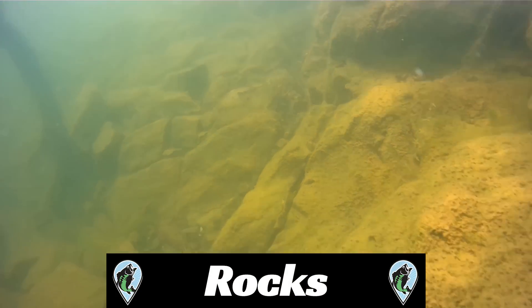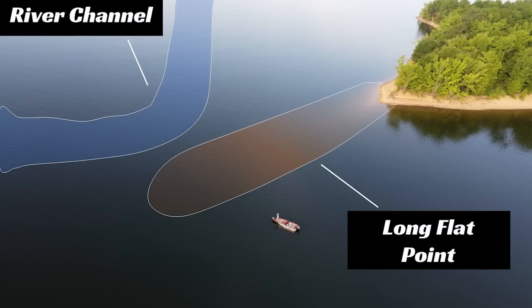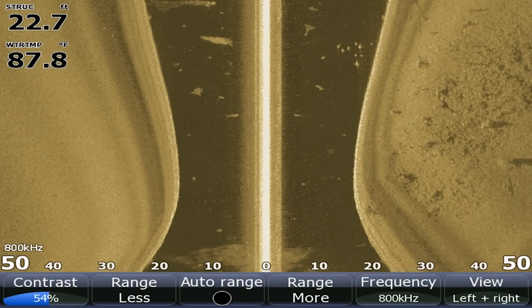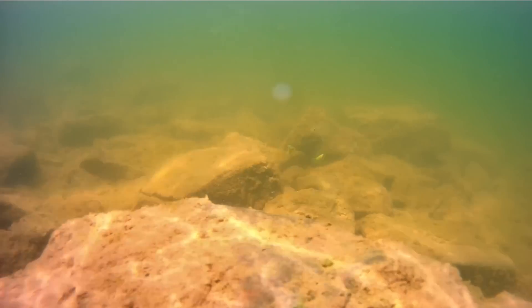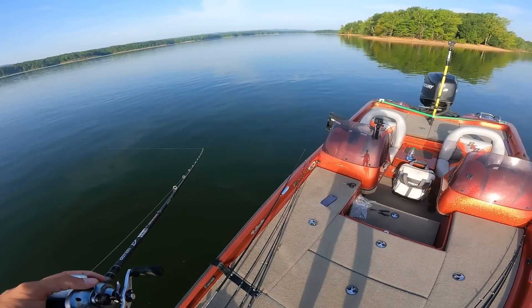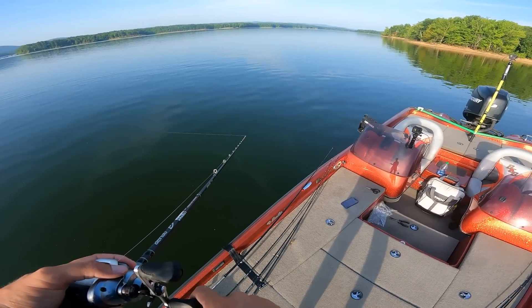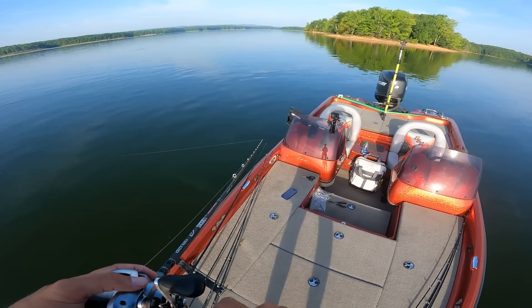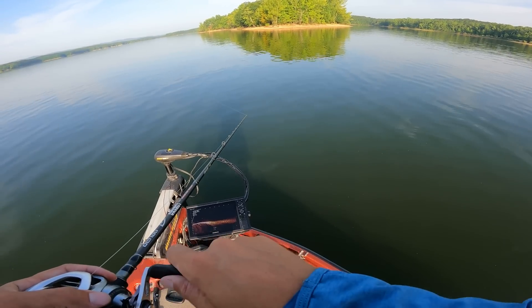Now let's go over how these baits perform going through rocks. Here I am on a long flat point — a main leg point where the river channel swings right up next to it. Out here on the point is a nice rock spot that I tested the baits in. These were not giant boulders, but good enough rock to get a good understanding of how these baits would perform. For the dragging test, I kept the baits on the bottom to get them into the rocks. I would keep my line tight to the lure, rod tip towards the ground and pointed at the lure, and pull it slowly from left to right. I also would swim it on the bottom slowly, feeling the lure go through the rocks.